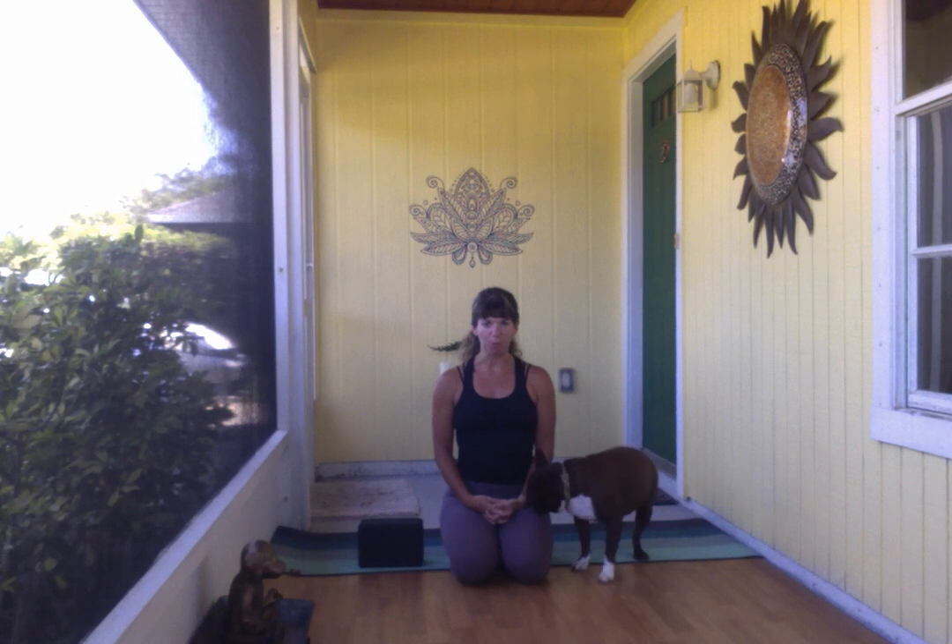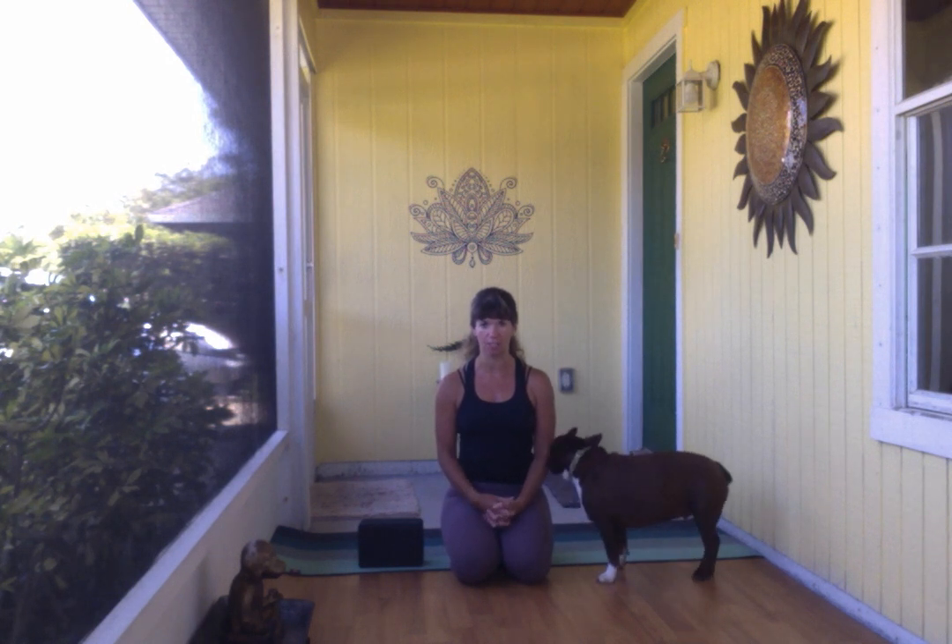Namaste! Beautiful yogi Zveranik here with our April yoga tutorial video. Today we will be exploring extended side angle with some options for different arm variations as well as perhaps finding a bind in this shape.